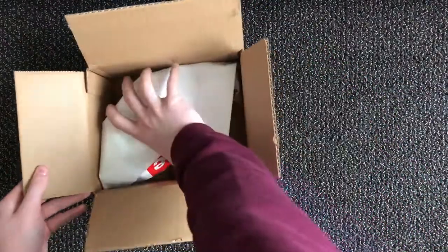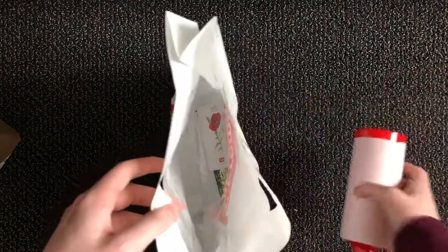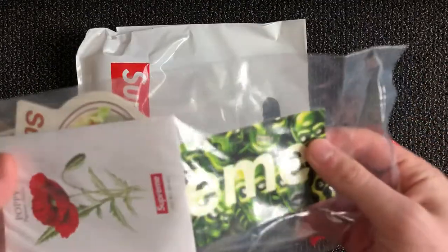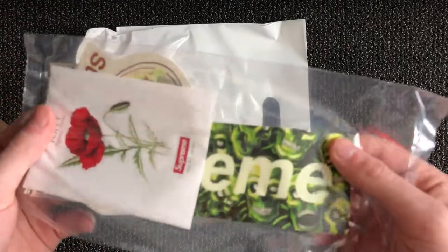They really pack these bags into the boxes very well. Here's the water bottle — and I did get the box logo again! So yeah, same stickers as last week.